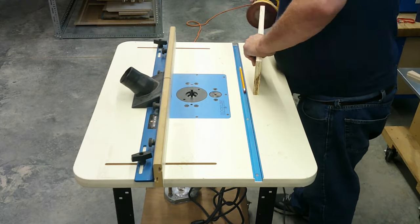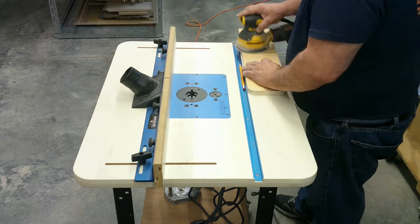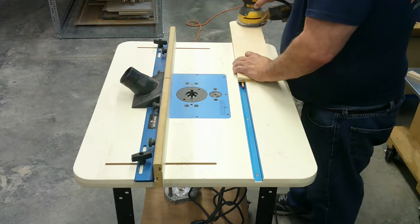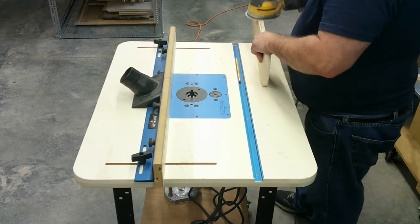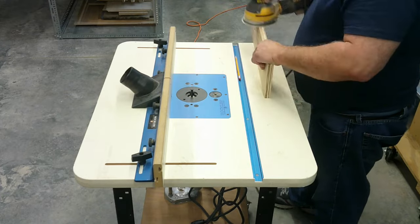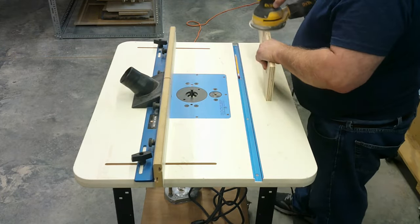I bought the band saw from a friend and got a really good deal on it. It has upgraded Carter bearings and guides, a Carter quick-release blade tensioner, and urethane tires, all of which I added to make this a very usable and enjoyable piece of equipment. It also has an upgraded adjustable fence that's easy and accurate and allows for re-sawing, but I'm not sure who made it as it already came installed when I bought it.